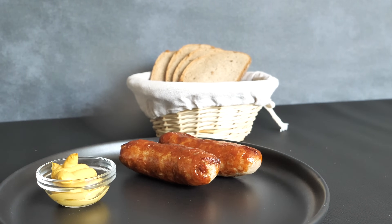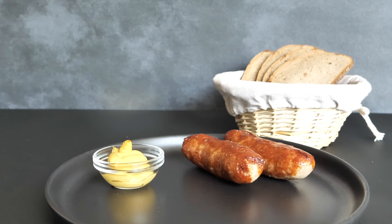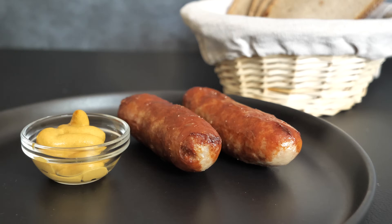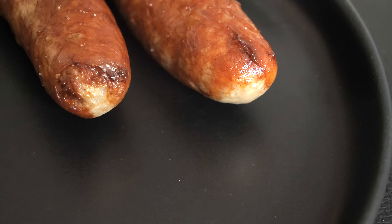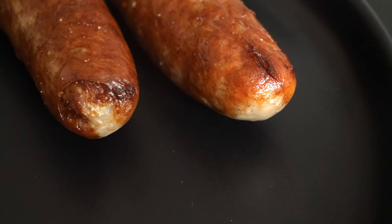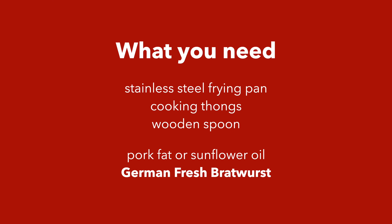For me, a perfectly cooked bratwurst has a golden brown color on the outside and is so juicy on the inside. Most importantly, it has to be fully cooked from the inside, and you need to make sure when preparing it that it doesn't burst. To prepare the bratwurst my way, you're going to need a stainless steel frying pan, cooking tongs, and a wooden spoon.